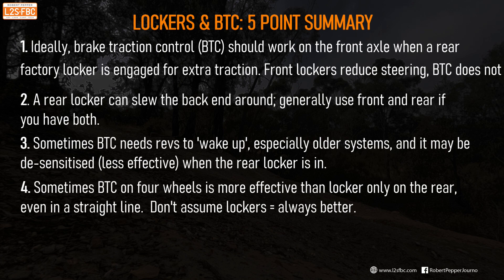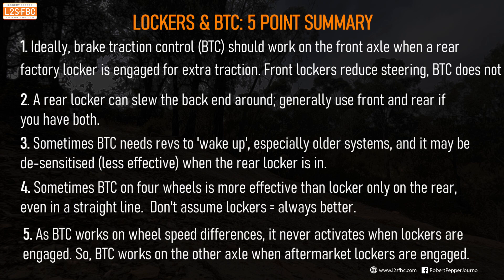Lockers are not necessarily magic buttons that get you out of trouble. Remember that brake traction control monitors wheel speed differences between two wheels on an axle, so it will never activate when a cross axle locker is engaged. If you add an aftermarket locker to your vehicle on one axle, you will get brake traction control on the other axle.